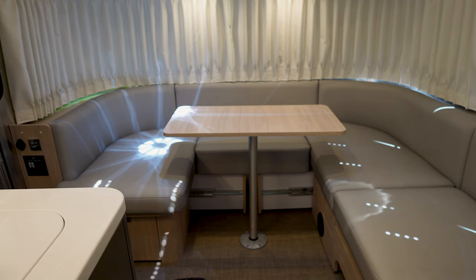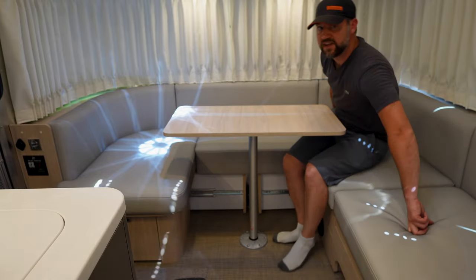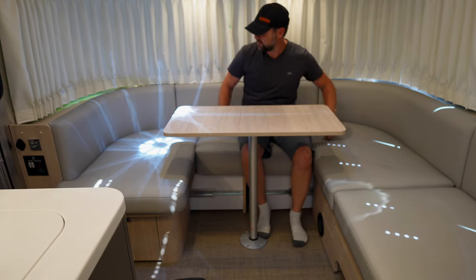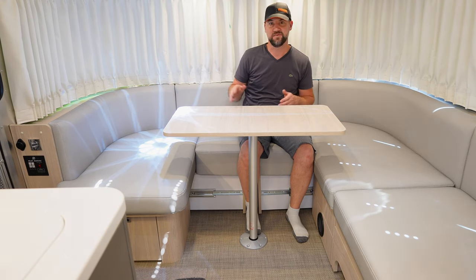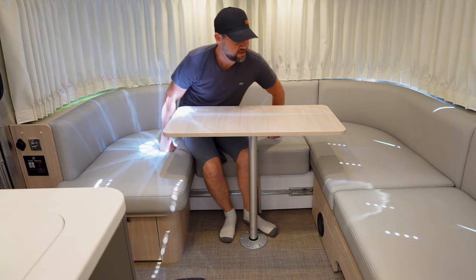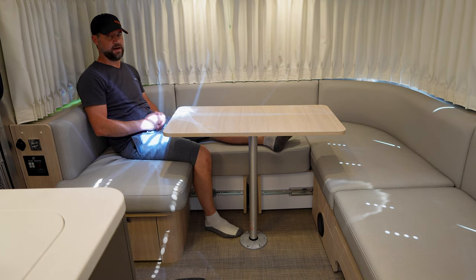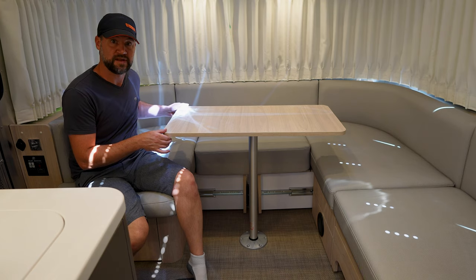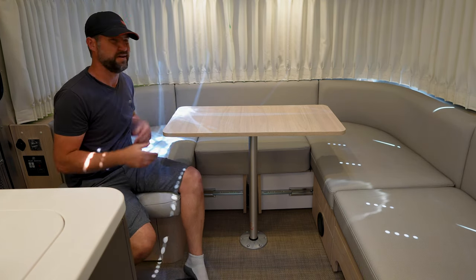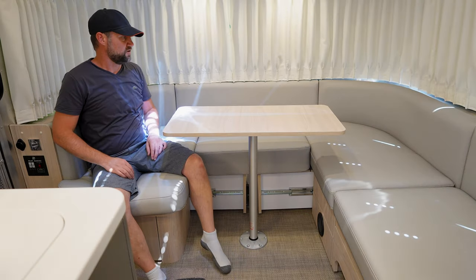Here we have the wrap-around booth configuration. We removed one half of the table, pulled those two bottom drawers out, and put the cushion that Airstream provides right there. This is actually pretty comfortable — we use this quite often with the little ones. There's plenty of room; you usually don't need a ton of table space. It's nice to have the extra seating and the full wrap-around effect. If you park this with a nice view and the full windows open, this is a really great option. It's really comfortable — you can sit here, watch TV. We actually find this pretty useful. One of the nice advantages of the Globetrotter is the variable configuration.